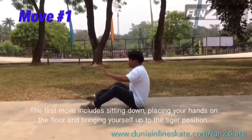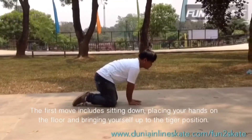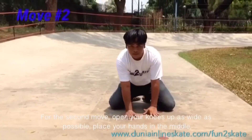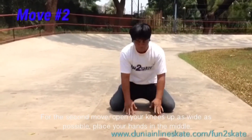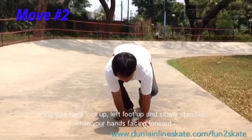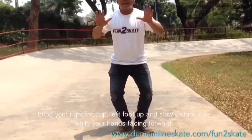The first move includes sitting down, placing your hands on the floor and bringing yourself up to the tiger position. For the second move, open your knees up as wide as possible, place your hands in the middle, bring your right foot up, left foot up, and slowly stand up while your hands are facing forward.